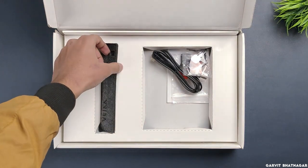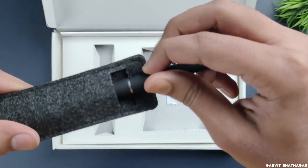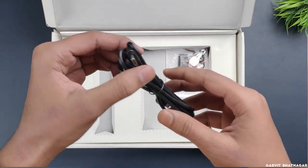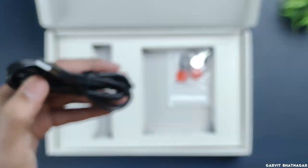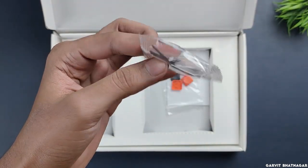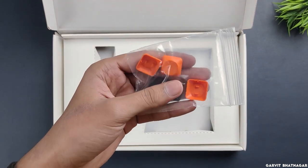The next thing we have is our pen in a felt fabric cover. The pen itself feels really lightweight and looks very cool. Next we have a Type-C to Type-A cable. Before that let's see what else is in the box — these are some extra tips for the pen. There are a lot of tips; I don't think you will need this many. It also comes with some extra keys for customization, which is really cool.